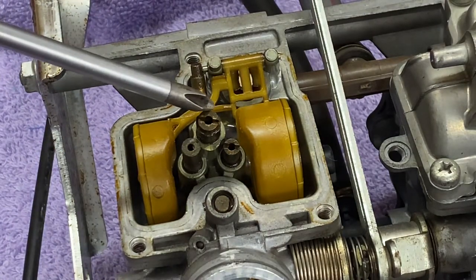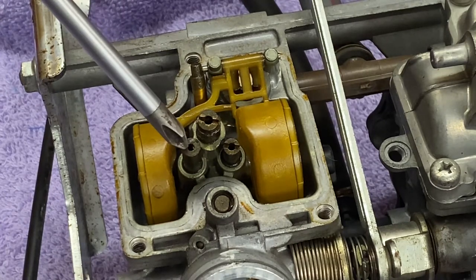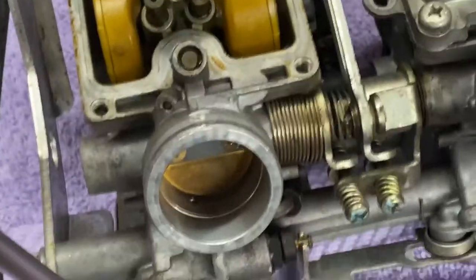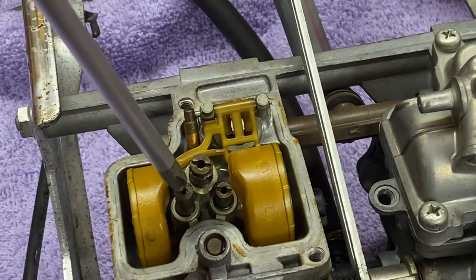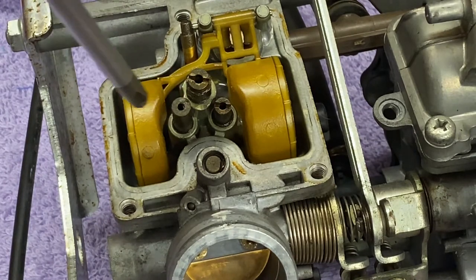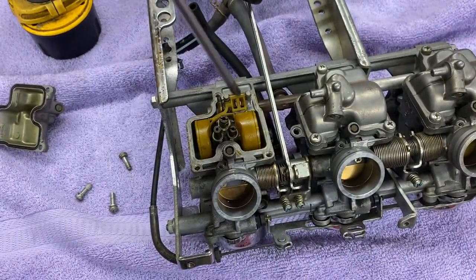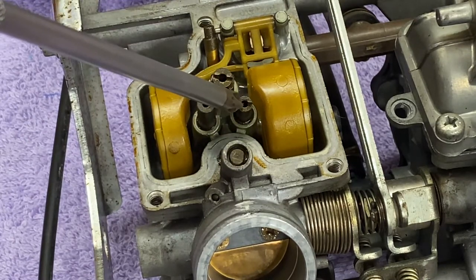Right here you have your main jet. This would be your pilot or slow jet. And this is the pickup for the enricher — it's sort of a fixed jet, pressed in, so it's not replaceable. That is immersed in fuel. When the choke is pulled — which is really an enricher, not a true choke — it opens up the plungers. That's an enricher plunger. When that opens up, this port receives a change in vacuum dynamics and it sucks fuel up to enrich the mixture until you turn it off. There's a primary spot where the enricher cable attaches to the carbs and a cable that runs across and actuates the other side as well — so there aren't two separate cables.